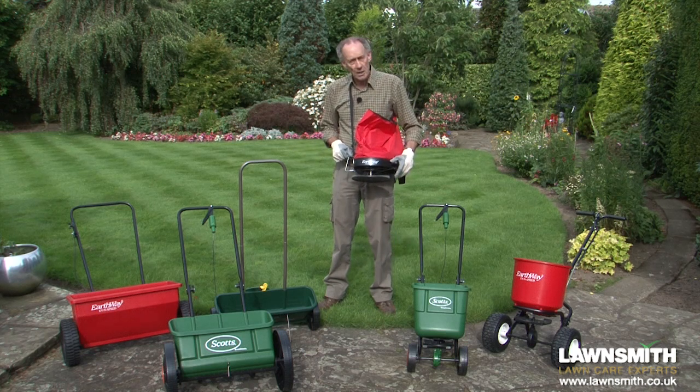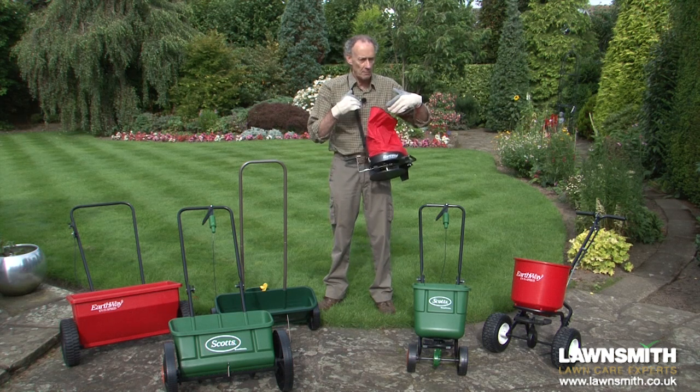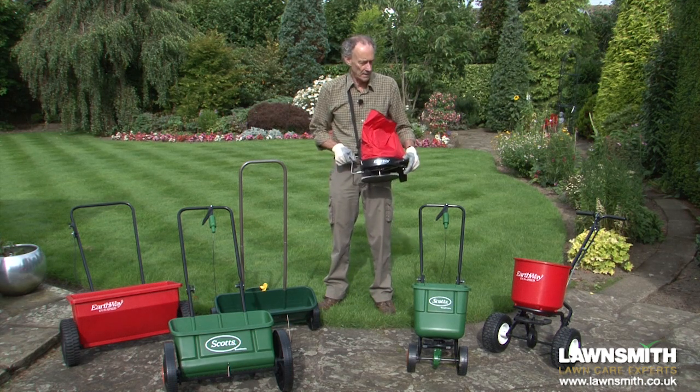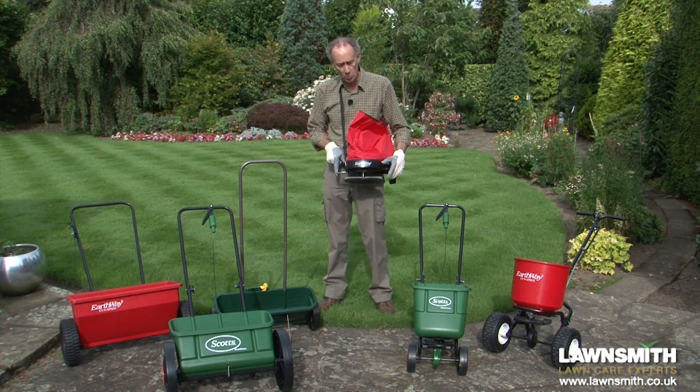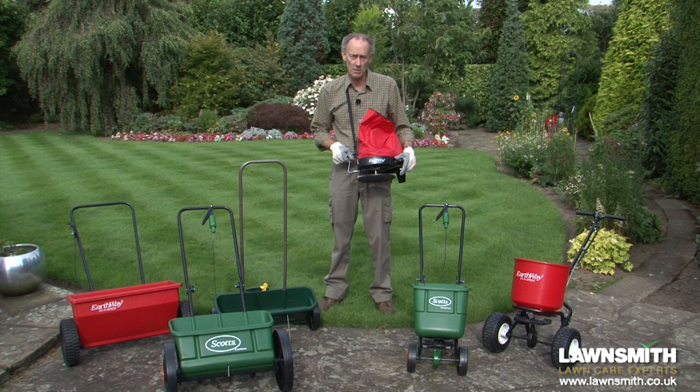When I apply fertilizer I always apply it at a half rate, which means that when it's applied I then have to reapply it from a different direction to bring it up to full rate. You can do this one of two ways: you can do the lawn as you normally would and then go crossways across the lawn and reapply the fertilizer, or as I'm going to show you in this video.